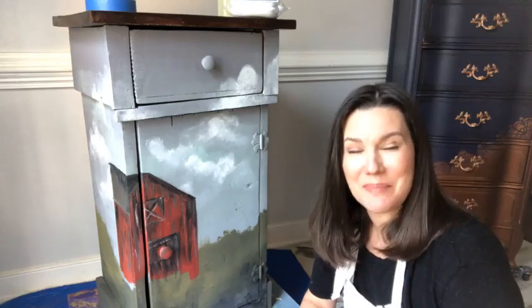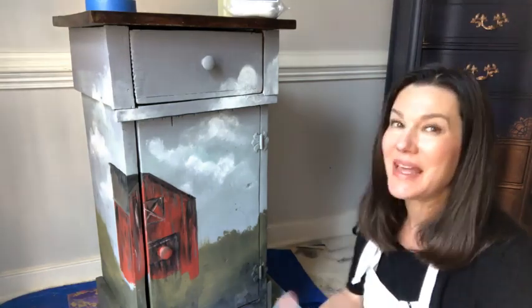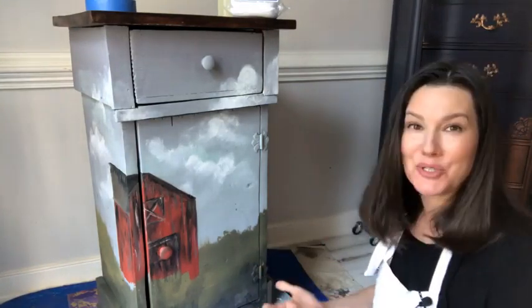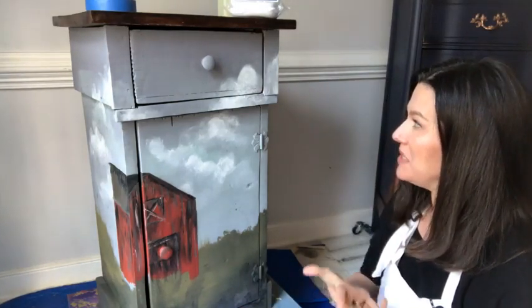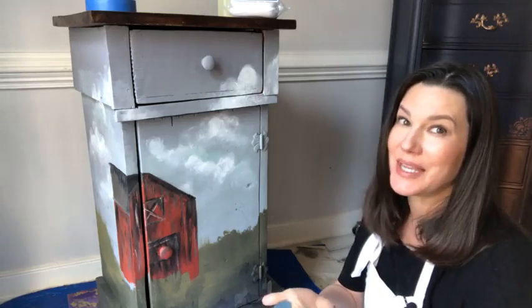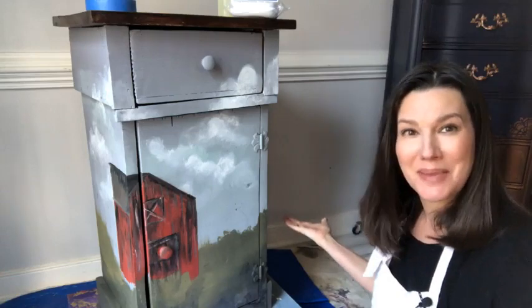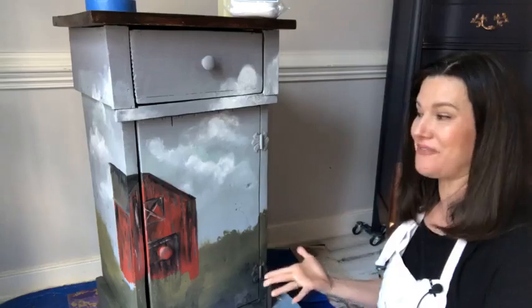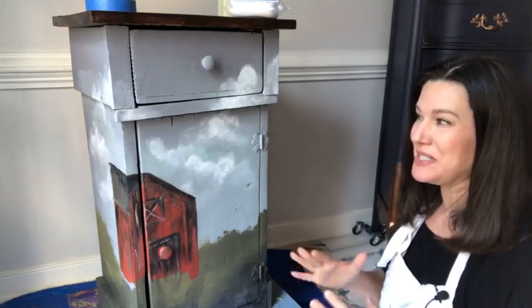Good afternoon, Dixie Belle paint fans! It is Wednesday at 3 p.m., and this is my time to come sit on the floor, play with paint, and have you all join me on a painting adventure. Welcome! My name is Melissa. I am the owner and artist at The Top Drawer RVA, located in Richmond, Virginia. I am a faux finish painter and a Dixie Belle brand ambassador, which means it's my job to help you, teach you, guide you, and show you all the fun things you can do with paint. Today is part two of my painting barn series.